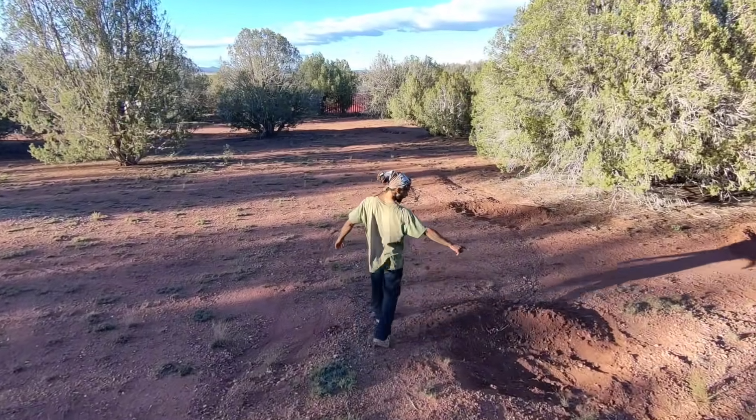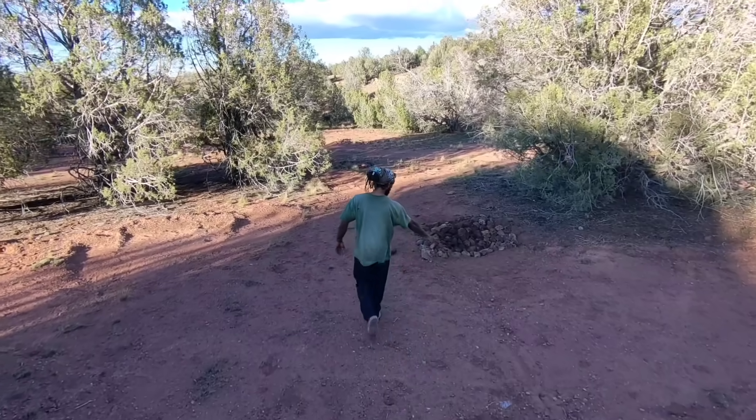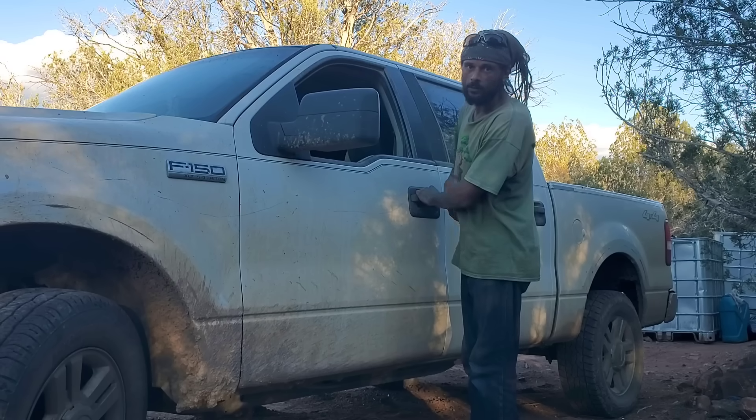Now that we've got our two side-by-side comparisons of the two different earthworks, it'll be exciting to get some rain in the future — maybe through wintertime — to actually see some sheet flow and see how these perform. We might be waiting on the rain for a little bit.